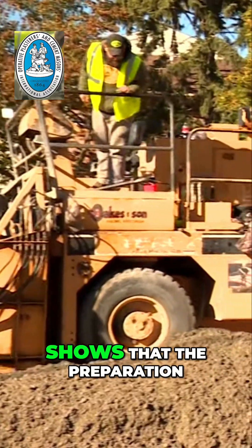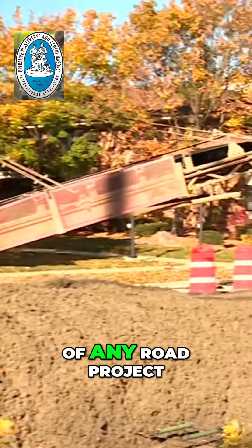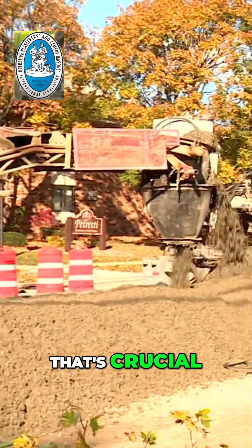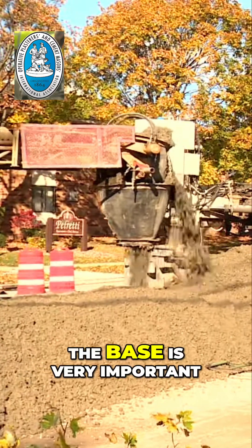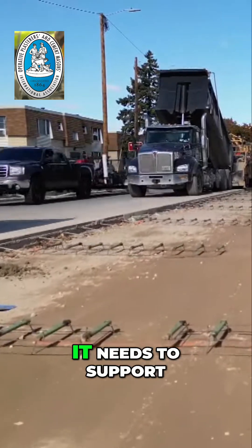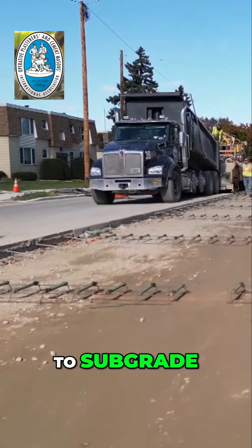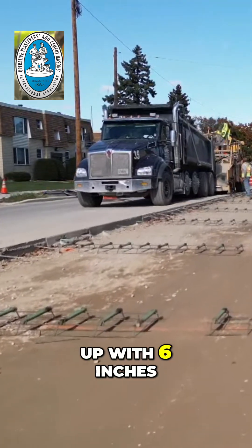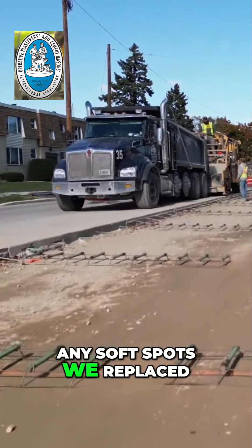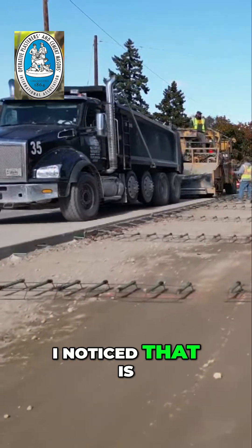The preparation and especially the base of any road project — that's crucial. The base is very important, especially when we are trying to navigate down and build the job. It needs to support the operation. So we went down about 14 inches here to subgrade. We built it back up with six inches of stone. Any soft spots we replaced, and now we're going to put eight inches of concrete pavement on top.